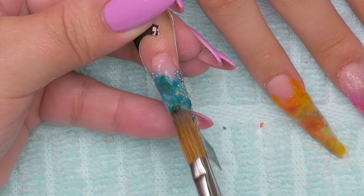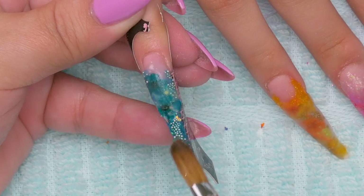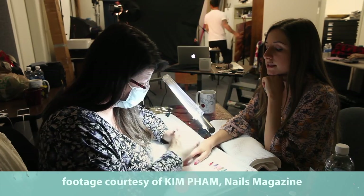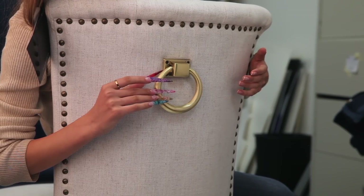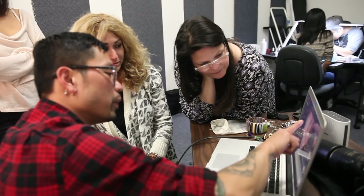You need to be careful of this too if it dries up near the end as you're pulling it away — it could roll over onto itself and do the exact same thing. It was an exciting experience to go to the Nails Magazine studio in Los Angeles. Kim, Erica, Danielle, and Beth were so sweet to work with. I really enjoyed watching the creative process at Nails Magazine.